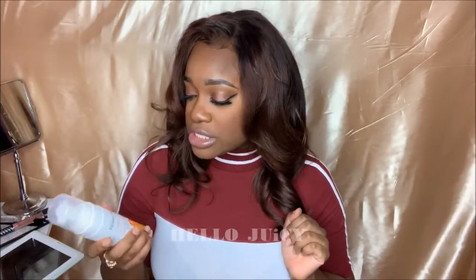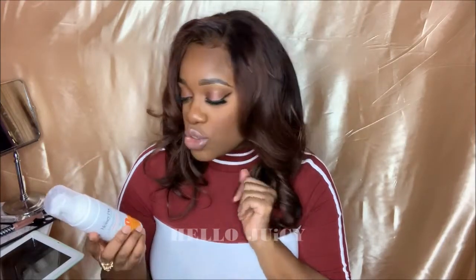I was looking at the ingredients and I could pronounce everything on here. If you go on Target, you can see all the ingredients. So, that's my review for the Honey Pot Normal Wash. Would I purchase it again? Yes. Did I notice a difference? Yes. How do you feel down there? It feels great.